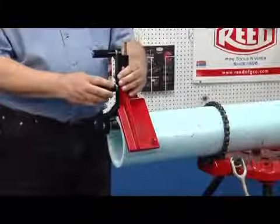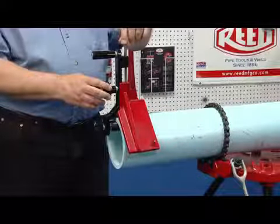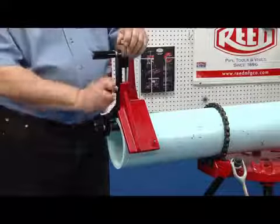Next, slightly loosen the bevel bar clamp knob. Then tighten the adjusting screw until the saddle V is square to the pipe. Firmly tighten the bevel bar clamp knob.